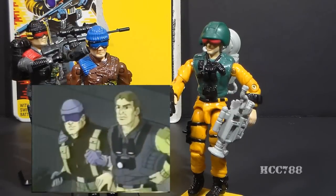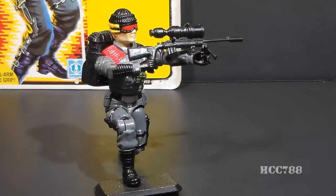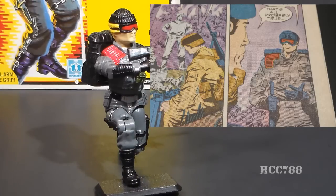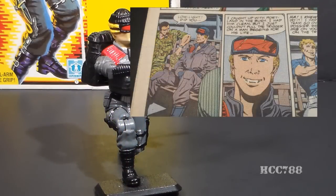In the DiC animated series, in his Slaughter's Marauders uniform, Low Light exposed G.I. Joe teammate Scoop as a Cobra spy. In the G.I. Joe comic book, Low Light was used in the Special Missions series in issues number eight and eleven. In issue eight, Low Light was a pivotal part of the mission — I really like that issue because it features a beautiful scene with geared-up Joes ready to parachute into action. In that issue, Low Light makes the important decision not to shoot his target.